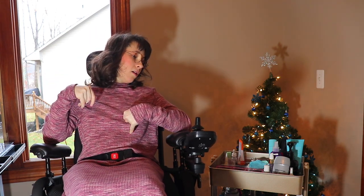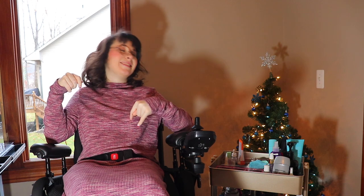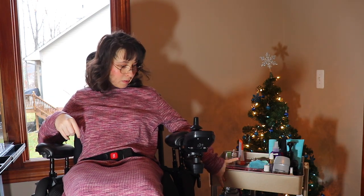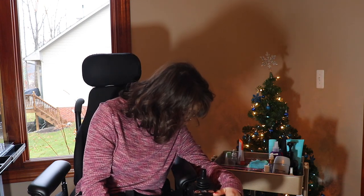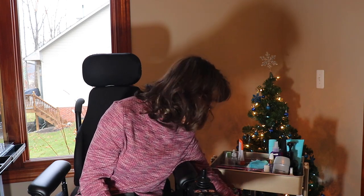I know snarl spray is meant for kids, but I still use it and I like it. We have to keep it on standby. And then moisturizer, makeup, and my chapstick.